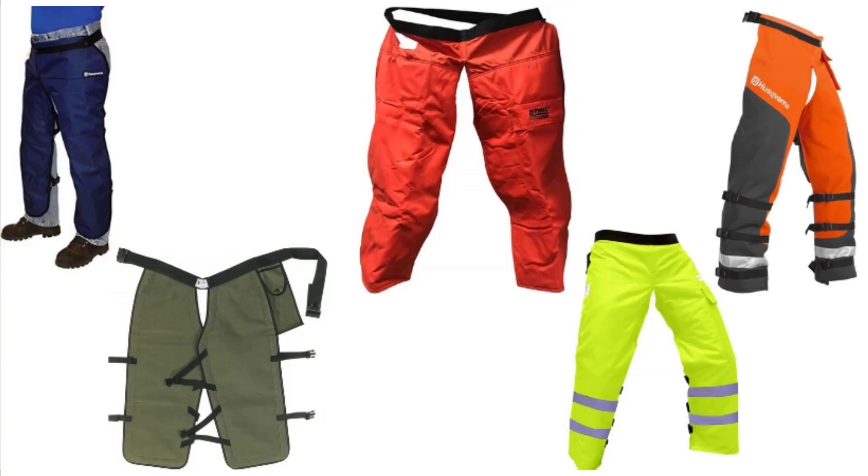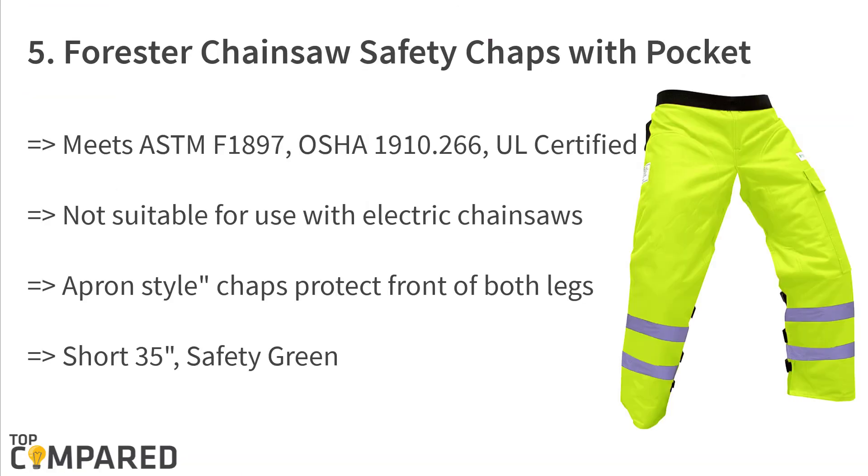Starting from number 5 on the list: the Forrester Chainsaw Safety Chaps with Pocket. Forrester's best-selling chainsaw safety chaps is a popular product available in small, regular, and long sizes. It meets ASTM F1897 and OSHA 1910 standards with all certifications. Note that it is not compatible with electric chainsaws. The apron chaps protect both sides of the user's legs.